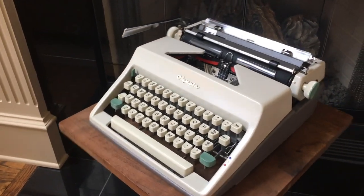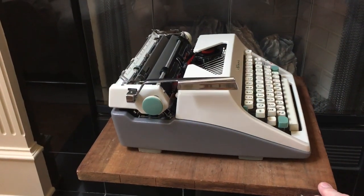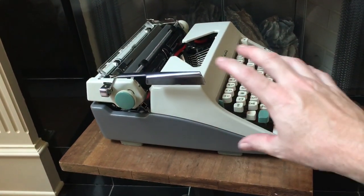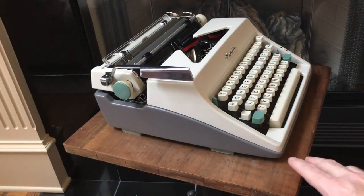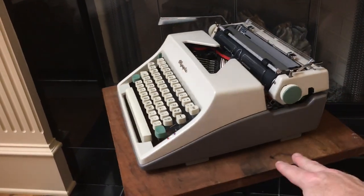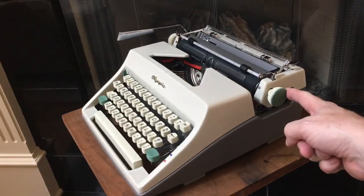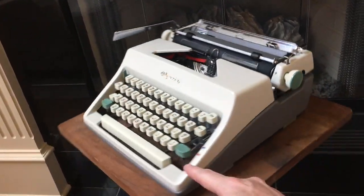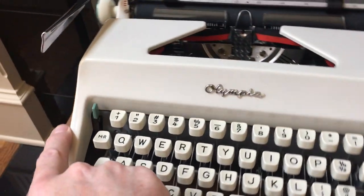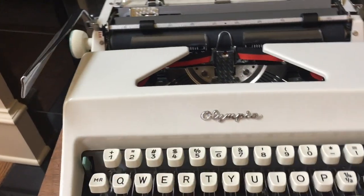We picked up this SM8 a few months ago and it's in really good shape. It's more of a modern design compared to the older SM3s and SM4s, which had a curvy body with more chrome accents. This is a little bit more modern looking. They did this particular color scheme from 1965 to 1967, with teal green platen knobs, teal green shift keys, and teal green on the carriage lock, which you just flip forward to release.